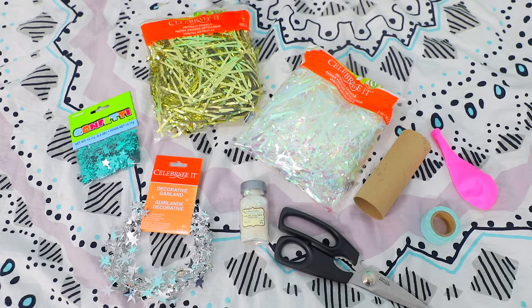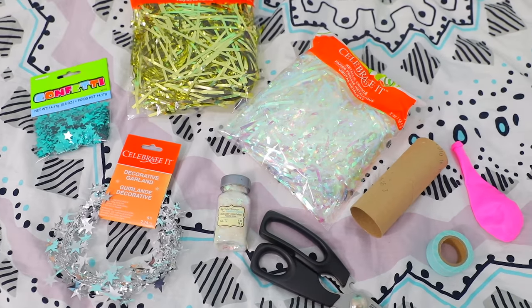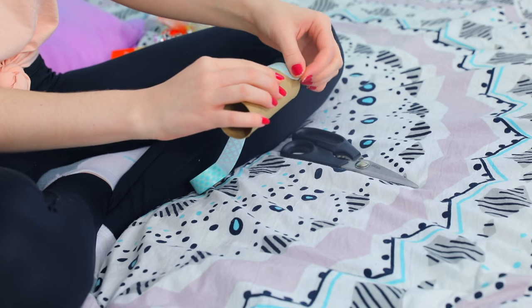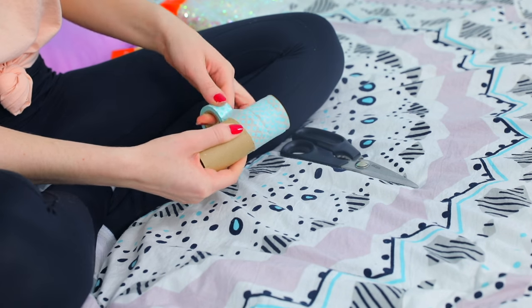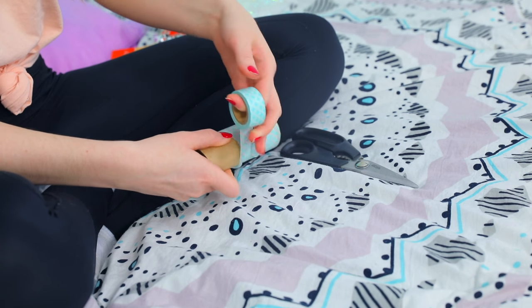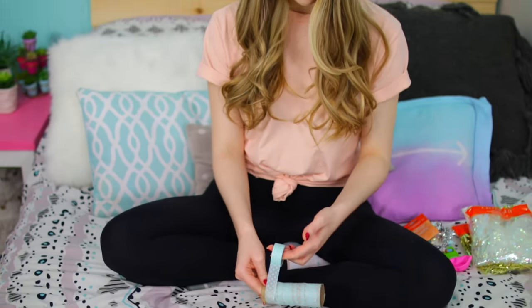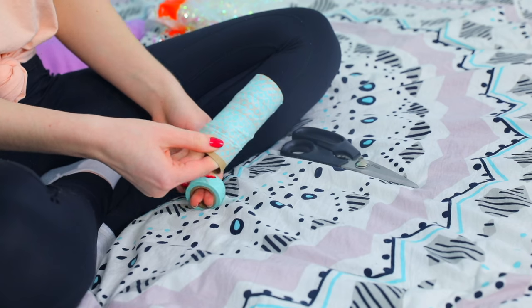The next trick is a fun one because it includes confetti, which is my favorite thing! I love confetti — it's a little hard to clean up but it's worth it. I'm wrapping a toilet paper roll in washi tape to make it look cuter. You could also use patterned duct tape. It's optional but I'd definitely recommend it.